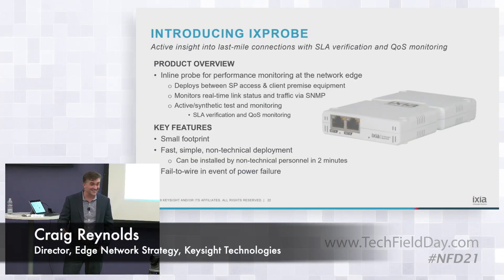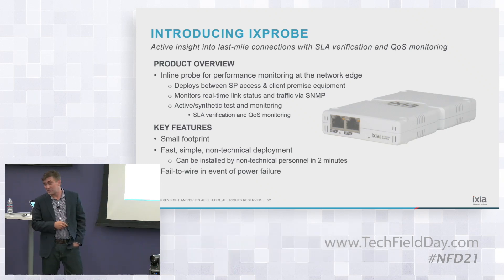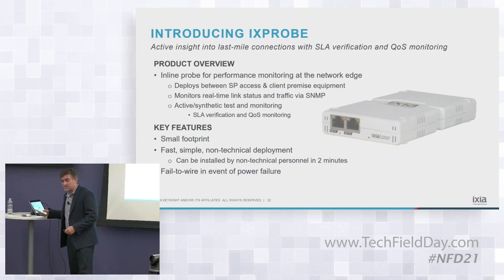My name is Craig Reynolds. I'm with Ixia. I look after our Edge Network strategy and we're introducing the iXprobe this week. So I'll pass it around — I do need it back.